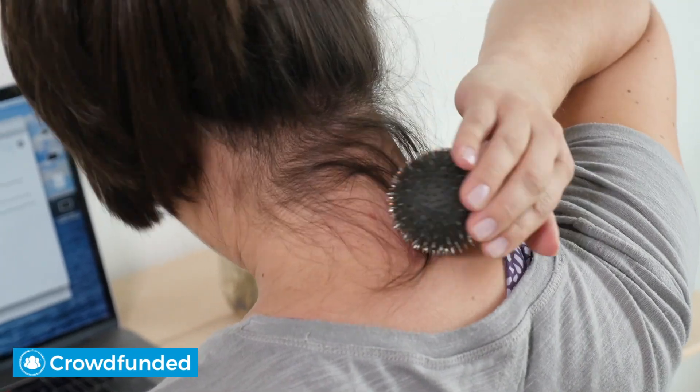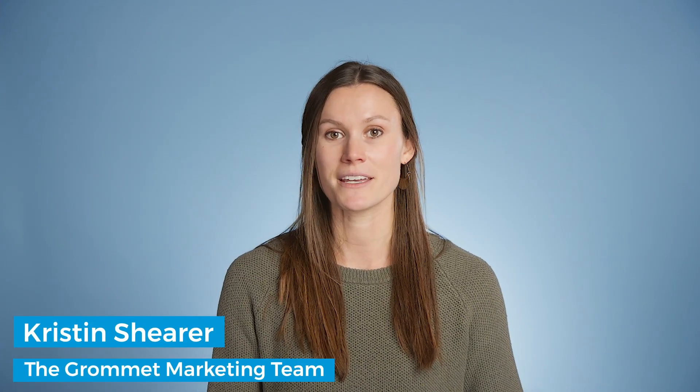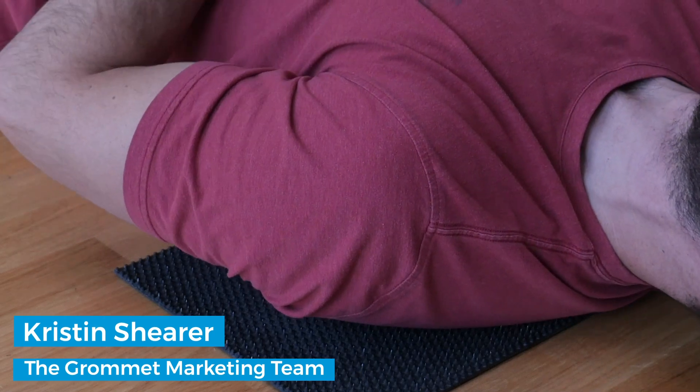Acupressure is thought to have many good-for-your-body benefits. The tools from Acu can give you an introduction to this traditional Chinese method, or help take your practice up a notch.